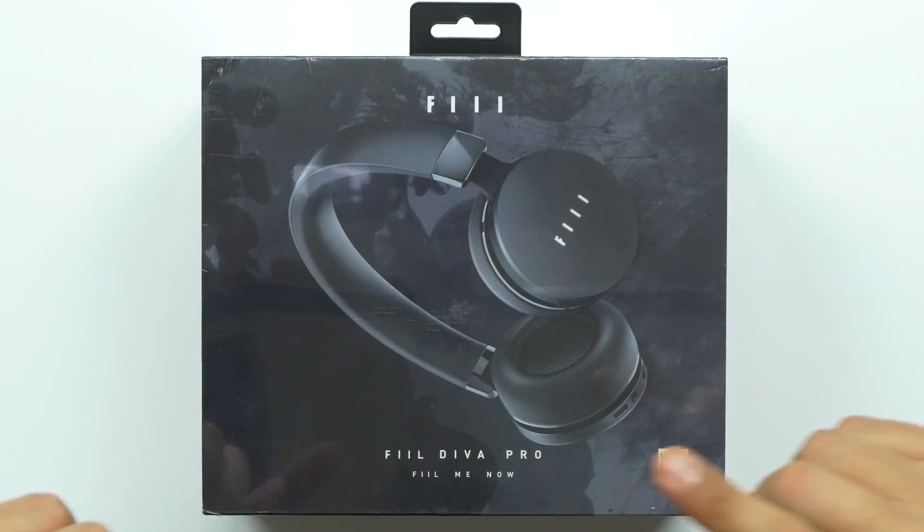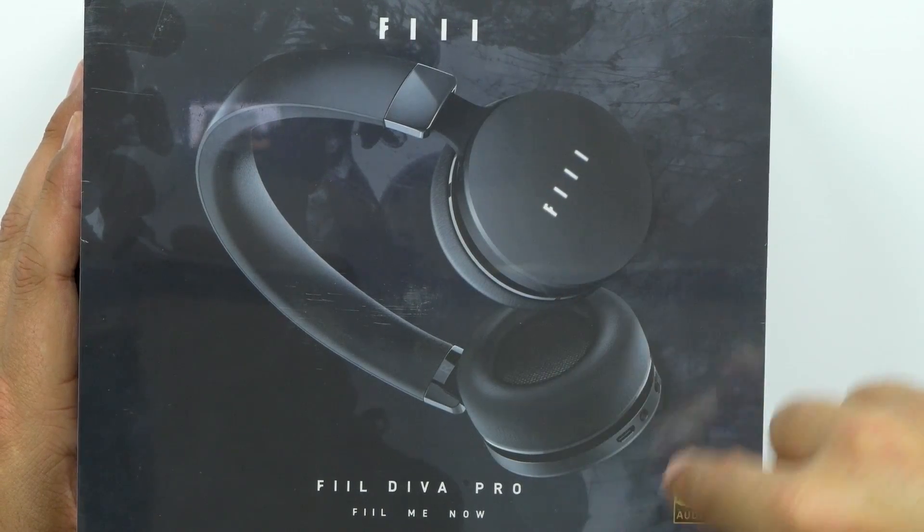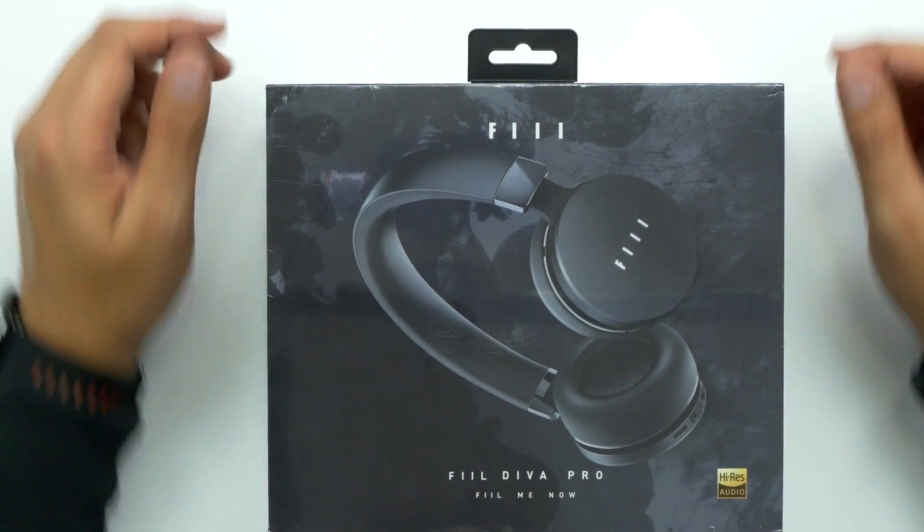What's up guys, welcome back to Unbox Junkie, my name is Matt and today we're looking at the FIIL Diva Pro. What makes these really cool is that apparently they're voice activated so you can talk to them. Also on the side, one of them is touch — no actual buttons. They give you 33 hours of play, which is really really good. They do have active noise cancellation, and it has about 4 gigs of built-in storage. There's an app built just for this — you can use it for monitoring your battery. It has an equalizer, and there's actually a wind mode that's supposed to cancel out any kind of wind noise, which is kind of cool.